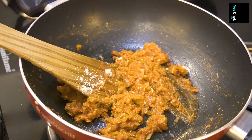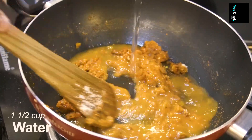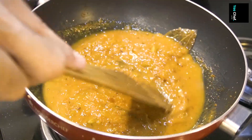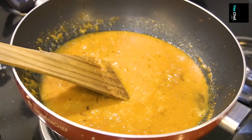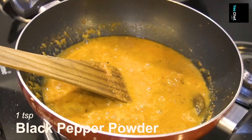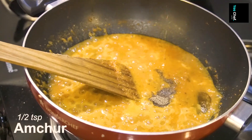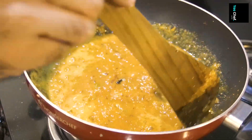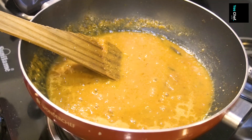Now I'm adding water. After adding water, cook on a little flame — cook it well. When it reaches boiling point, I will add black pepper powder. For a little bit, I will also add some spice powder. Mix it well, and to balance all the flavors, add a little bit of sugar.